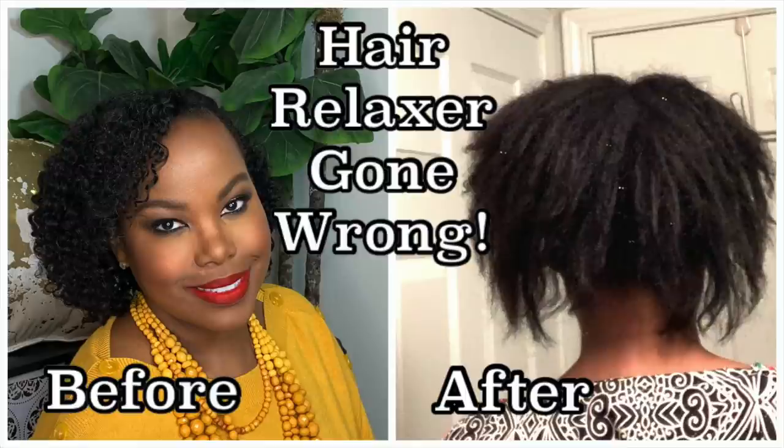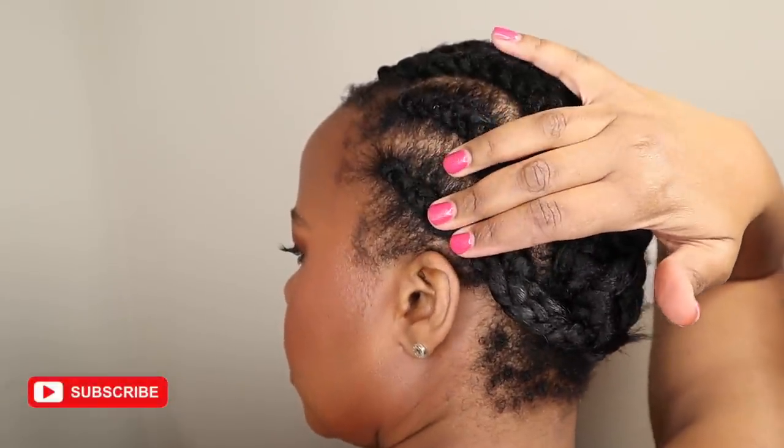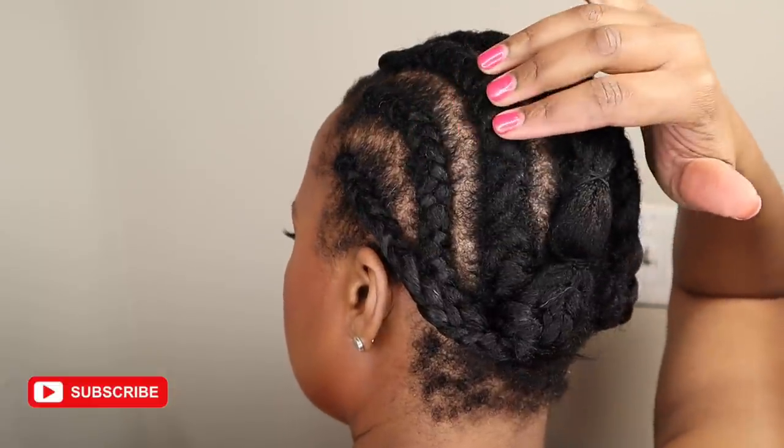I've been wearing crochet braids since about 2013, if not earlier, and I'm always doing something different to my hair. I relaxed my hair this past fall and it went horribly wrong and my hair started falling out. I tell the full story in the video linked above and in the description. Now I'm back to my old standby crochet braids to grow another fresh head of hair again.